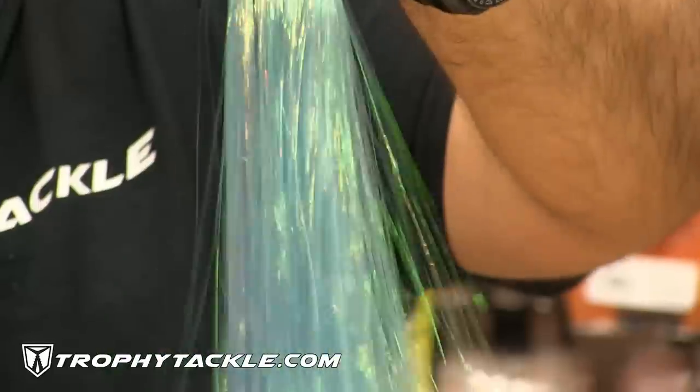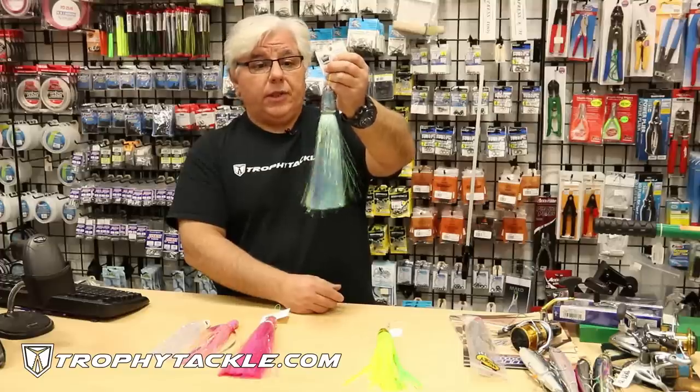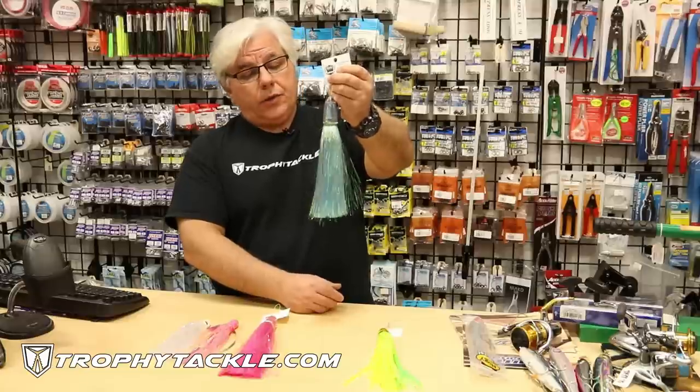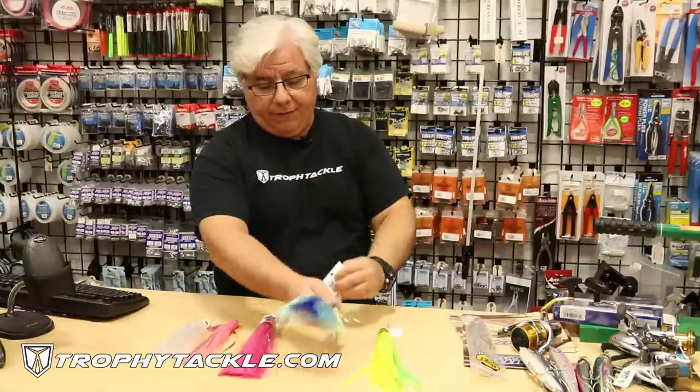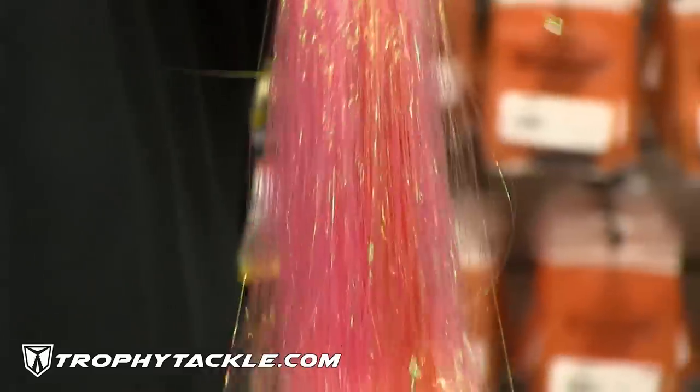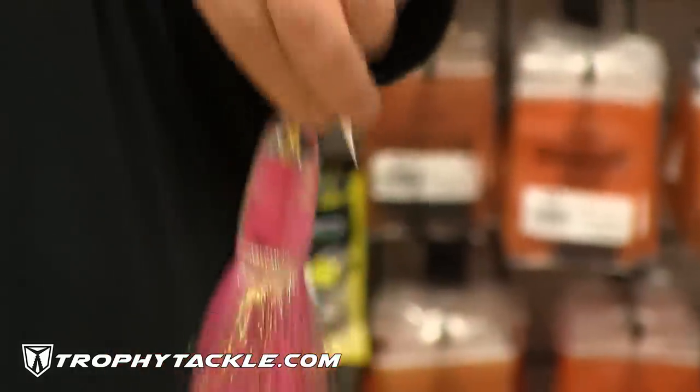Last year a bunch of boats bought these and trolled them with great success for all types of Marlin and Big Eye. This is the Koya Flashaboo. We have it in five different colors right now: blue, pink, forest green, and chartreuse.